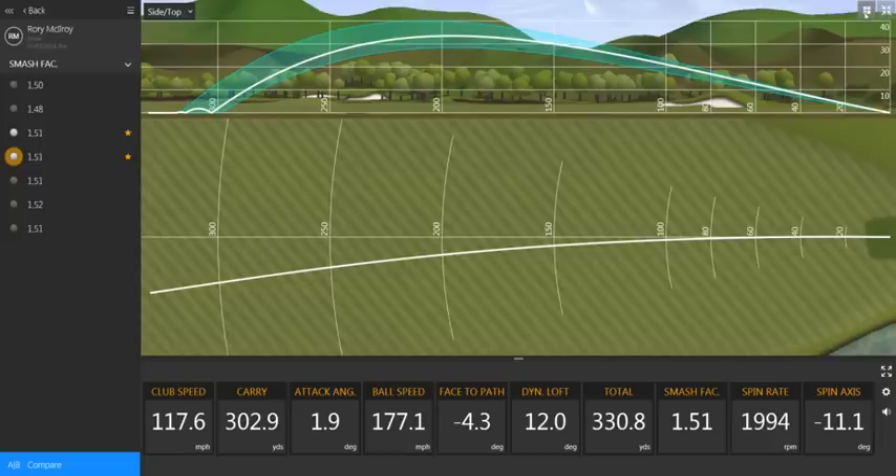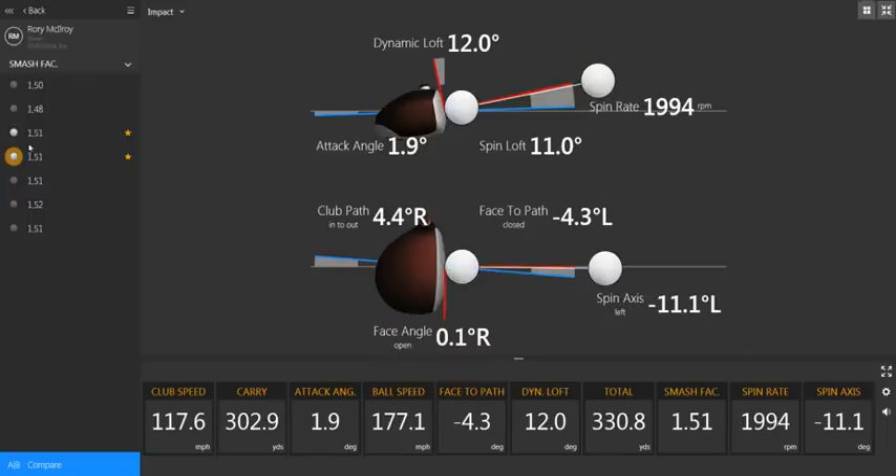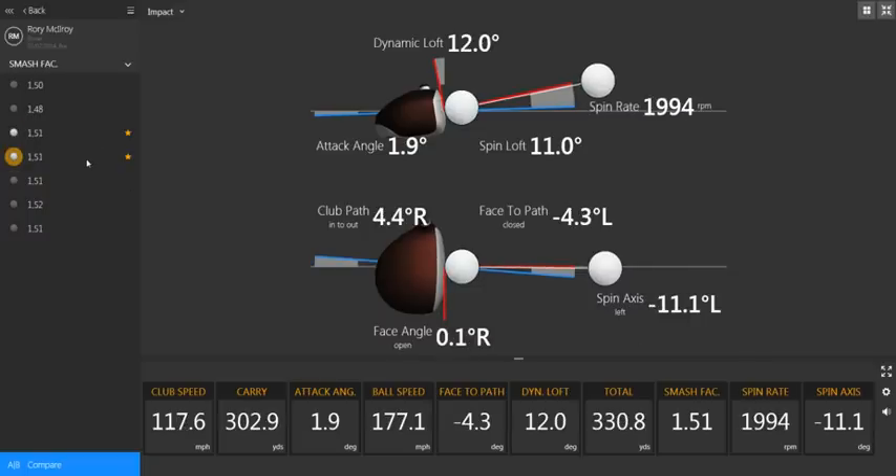Now, if we look at the second shot, we will see his impact conditions are very, very similar. However, there are a couple of differences. The main differences are spin rate and spin axis. Despite the fact the face is more closed relative to the path on this shot, his spin axis is positive 0.6 degrees, whereas the previous one, spin axis was negative 11 degrees, just over 11 degrees.